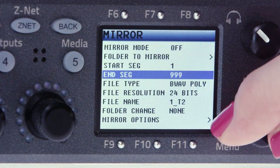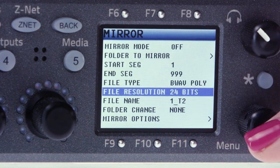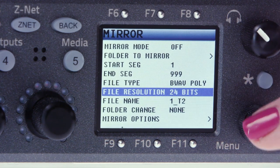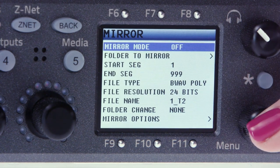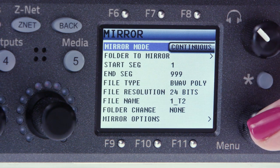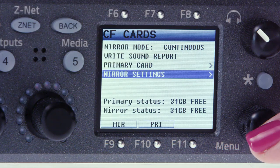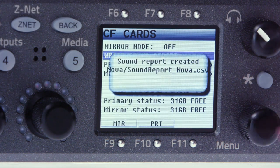Check that the file type and resolution are set appropriately. Now you're ready to mirror. Turn it on by clicking mirror mode and select either on or continuous. On will mirror in between takes and continuous is recording to both media at the same time. When you're done recording sound for the day, make sure mirroring is 100% complete, don't forget to include a sound report — click write sound report and you're good to go.